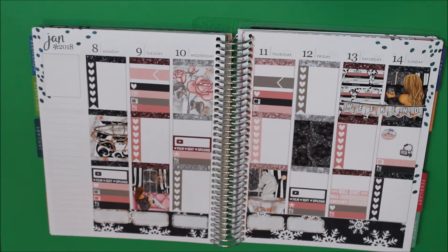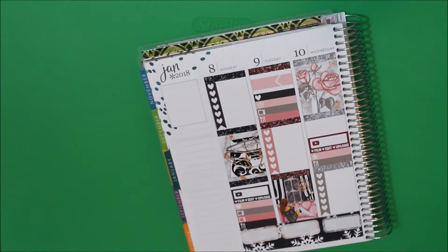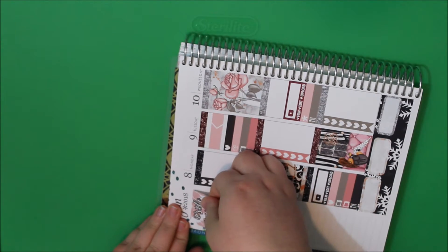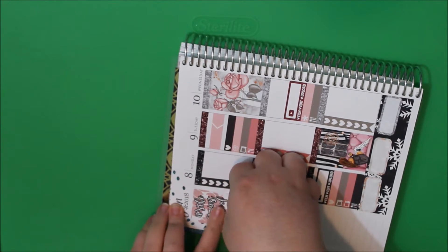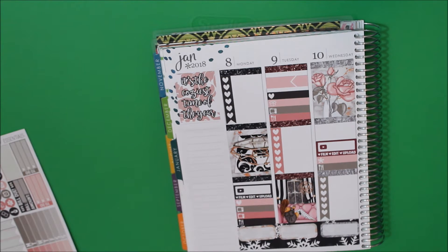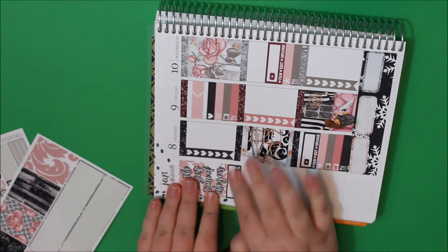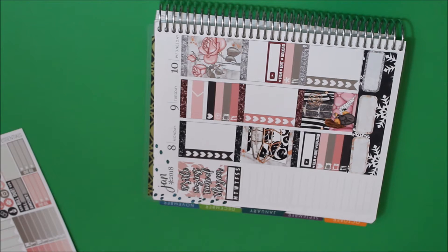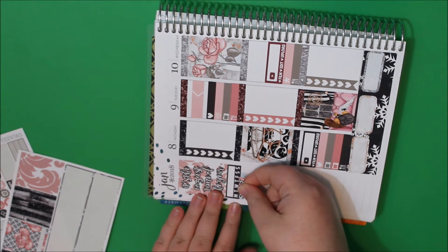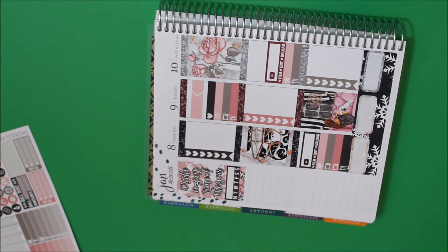It's actually going to look pretty full, which is awesome, but there's still so much time for things to be added. Now I need my washi and my weeklies. I'm going to start with my two habit trackers — one this week is going to be workouts, and the other is going to be social media, making sure I'm staying engaged, because I was really bad at it last week. That's my goal for this week — to get back into it.